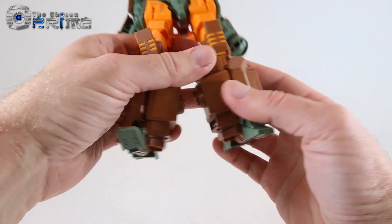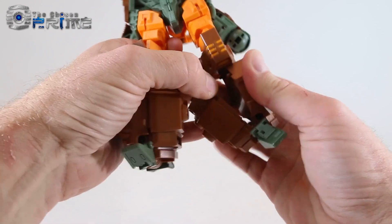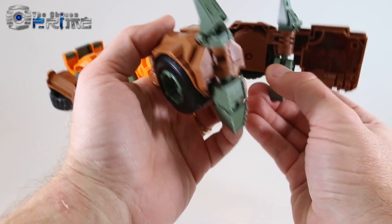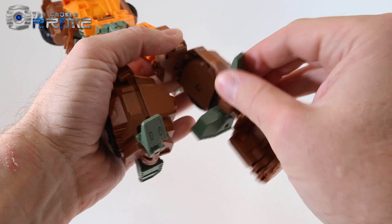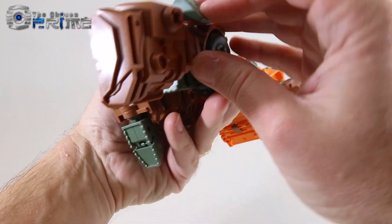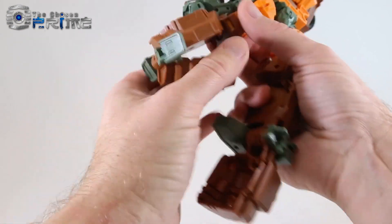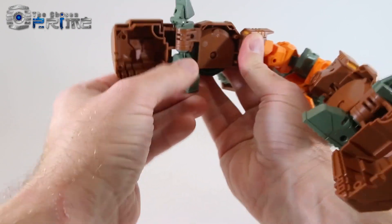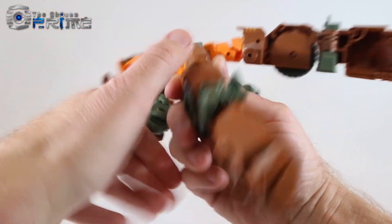Now move down to the legs — the legs are interesting. Unpeg half of it and it'll open up. You want the heel spur on Roadbuster facing inward, and this piece facing outward so it folds in towards the outside. Do the same on the other side — open it up. It might take a little bit to get clearance for the foot to rotate, but rotate it so it's sitting like that, with this little piece again towards the outside.